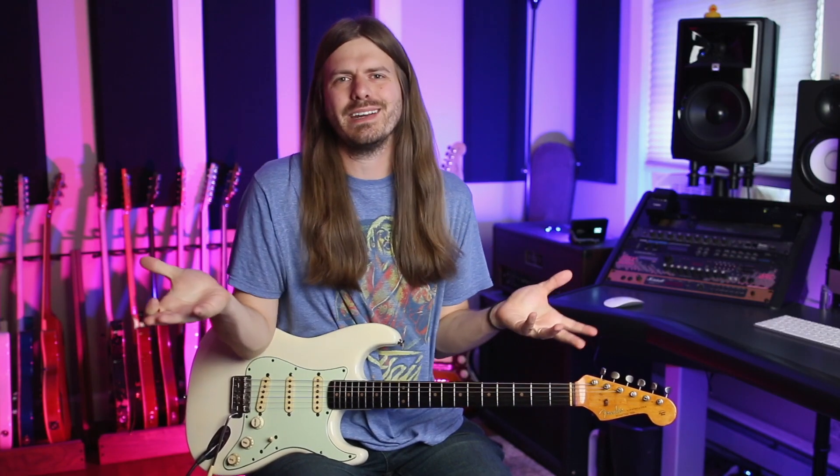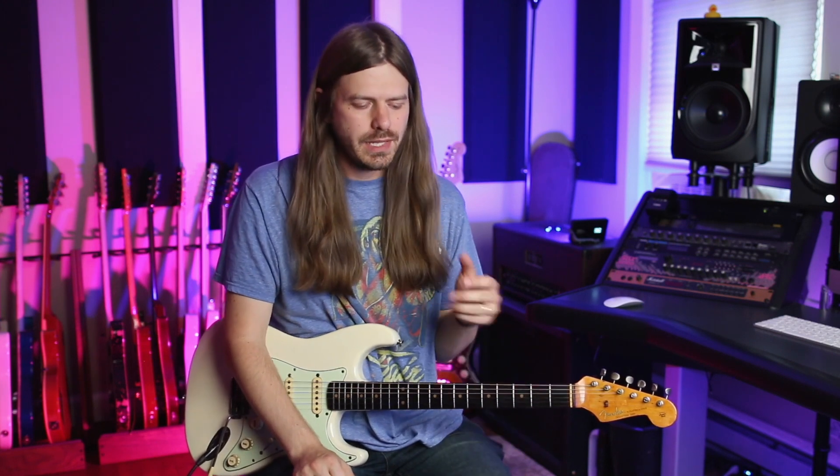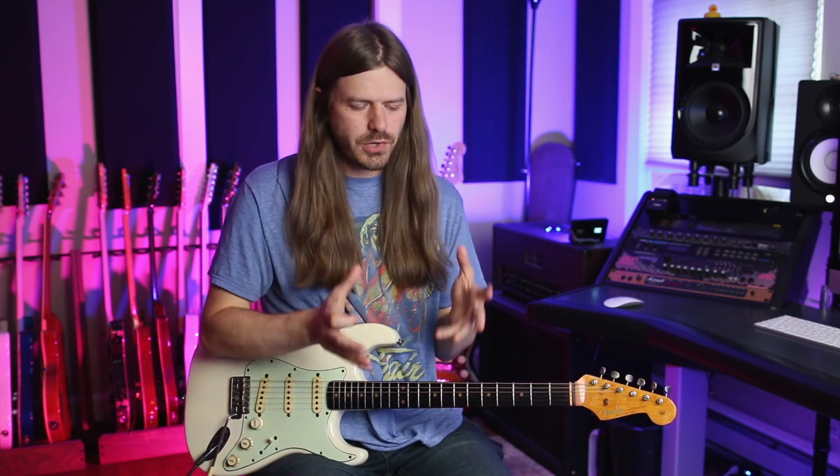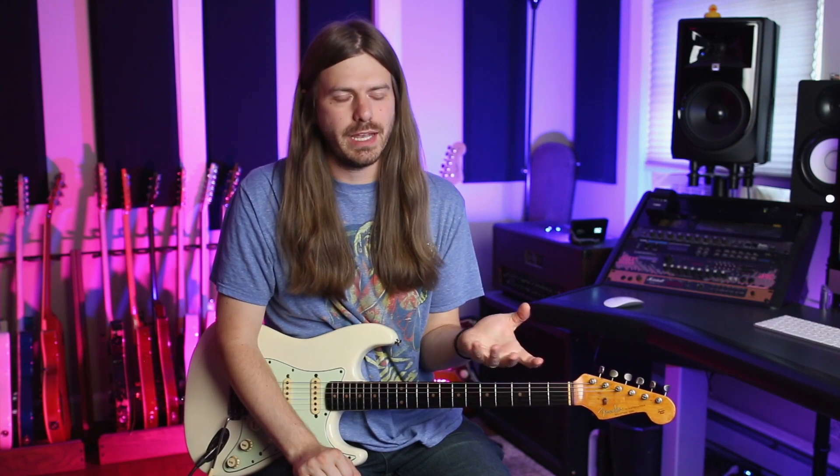Now before we get too far into this lesson, I do want to throw it out there — I am tuned a half step down. Kind of just feel like that's part of the Hendrix sound. I got kind of a fuzzy tone going on here. I'm not really chasing Hendrix's sound too much, but definitely in that vein. So the first lick here, everything tuned down half step. I don't know if there's an actual name for it, but I always call it falling bends. And Hendrix was really the first guy I ever heard doing this.